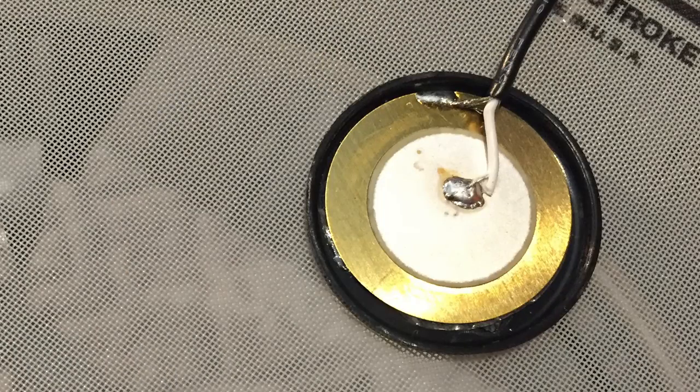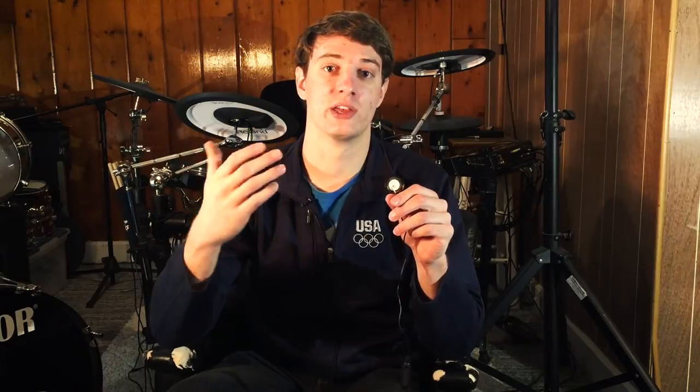So first off, what is a piezo? A piezo is really simply this small little disc — it's what powers all of your electronic drums. This is inside every cymbal you've ever played, every snare, every tom, every floor tom, every kick drum, every cowbell you've ever played. All of electronic drums are powered by these piezos — and also switches, which I'll explain in a second.